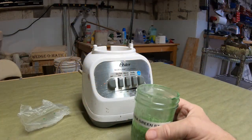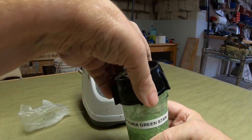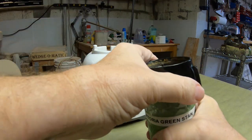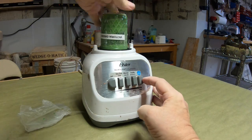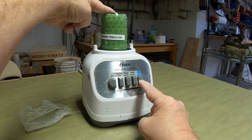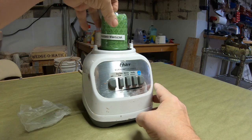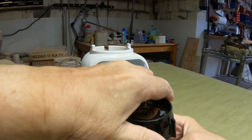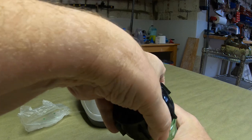I'll use a blender to mix it up. I took a small mason jar, put a little sodium silicate in it, and a little bit of whatever I'm adding — in this case it's stain — and put it on the blender and give it a little spin. When you're making it, don't mix up big batches; they'll go bad before you use all of it. Just a little bit.